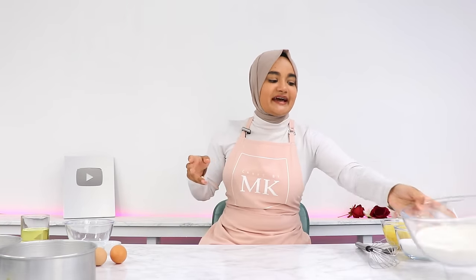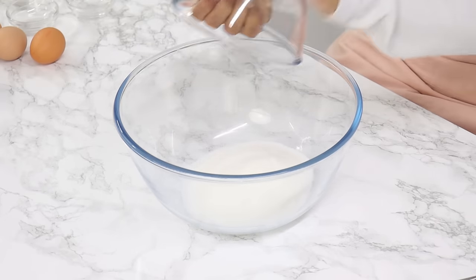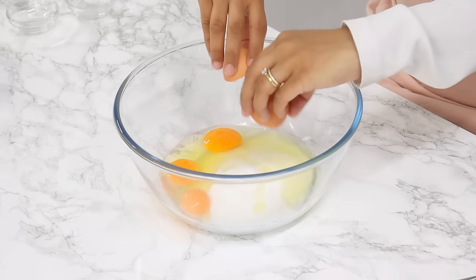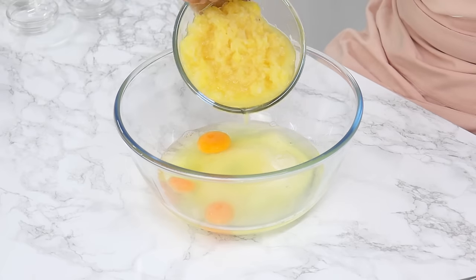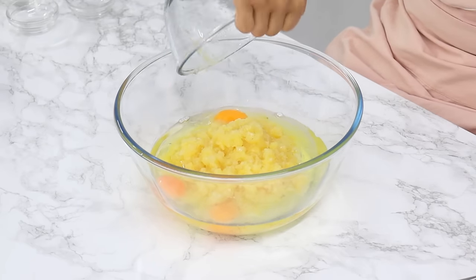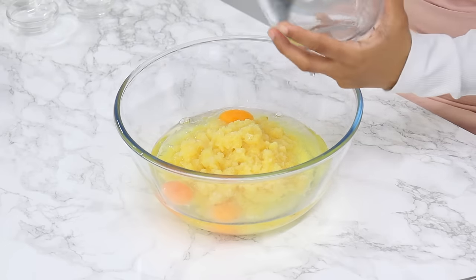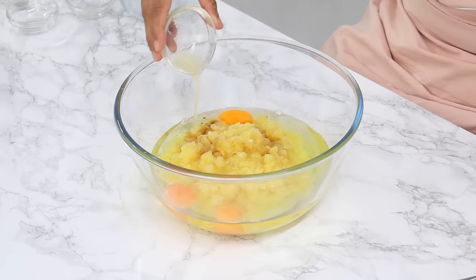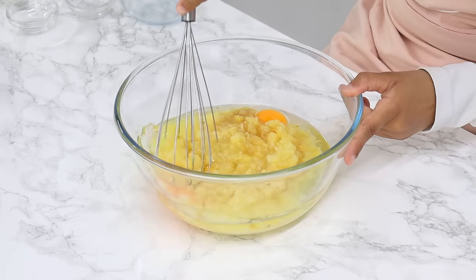Set that aside for now, and next in a large bowl combine 250 grams or 1¼ cups of white granulated sugar, 3 large room temperature eggs, 160 grams or ¾ cup of unflavored vegetable oil (I use canola oil), 566 grams or 2½ cups of canned crushed pineapple with the pineapple juice — use pineapple in juice, not syrup, otherwise it might be too sweet. Also add 1 teaspoon of vanilla and 1½ tablespoons of fresh lemon juice, then whisk until well combined.